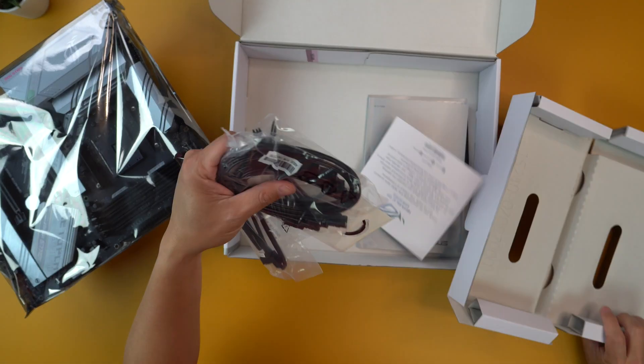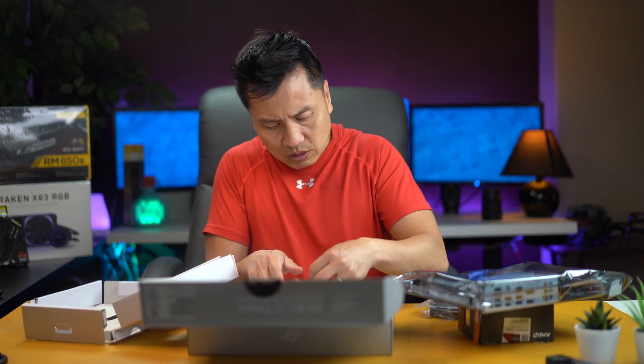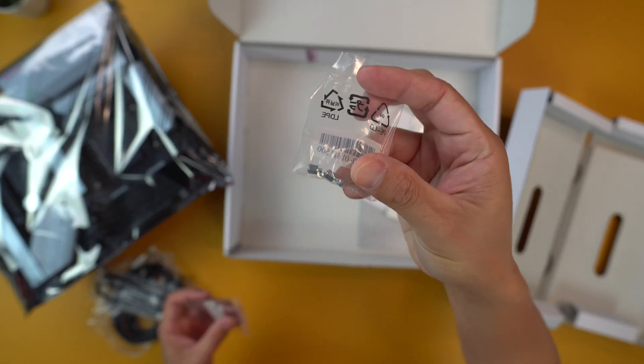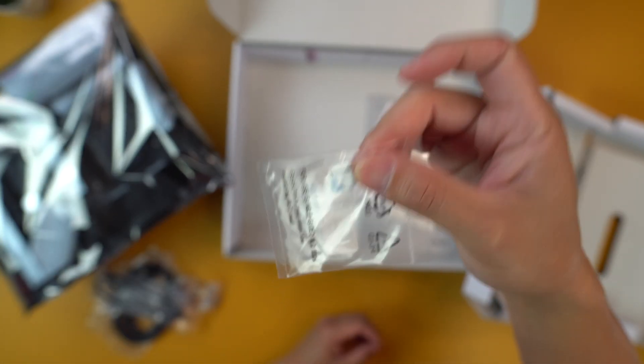We got ourselves a bunch of cables and ties and all that good stuff. More cables. Some little screws here. I'm actually not sure what this is, but it looks like a bunch of stickies.